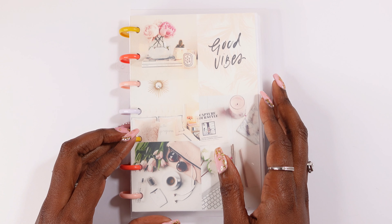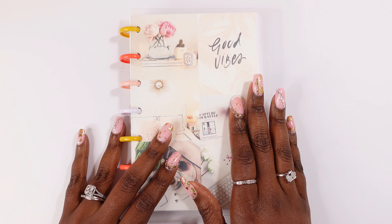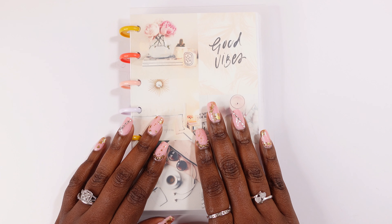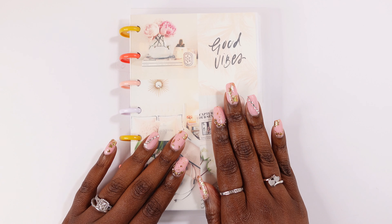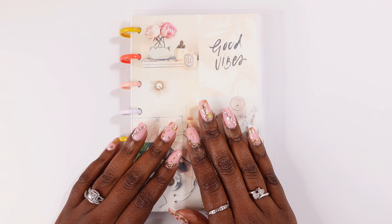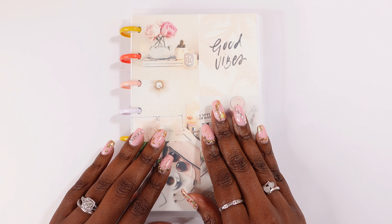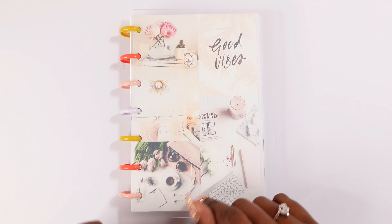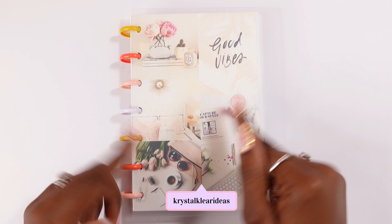Hey guys, welcome back to Crystal Clear Ideas where we are diligently planning towards success. In this video I am going to be setting up my work planner for the mid-year and my social media planner. I decided to combine these two planners in one setup video because they work in harmony — I use this planner for work secularly, and my social media planner is kind of a business planner, so I felt like I'd put all the work planner items in one video.